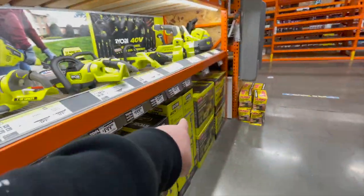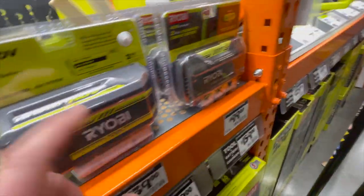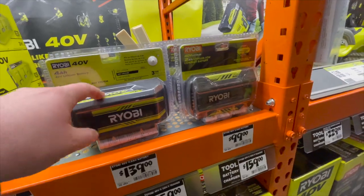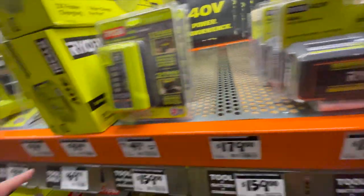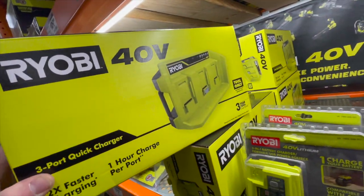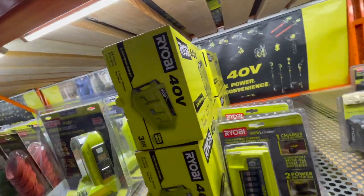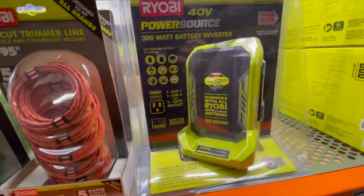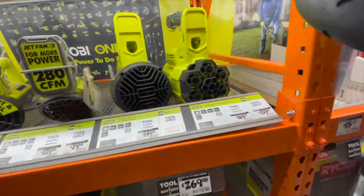See, this is the old style and this is the new style — I think that's the new HP battery design for the HP tools. And $100 for a three-port 40 volt charger, which is actually useful. Spring and summer are coming up soon.